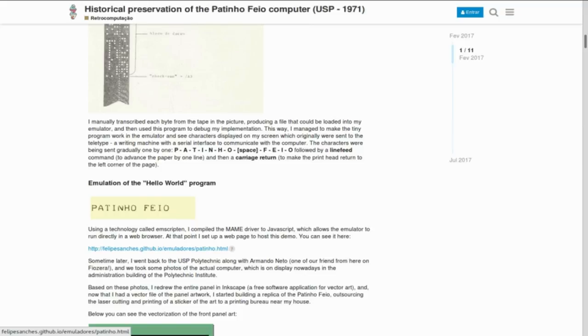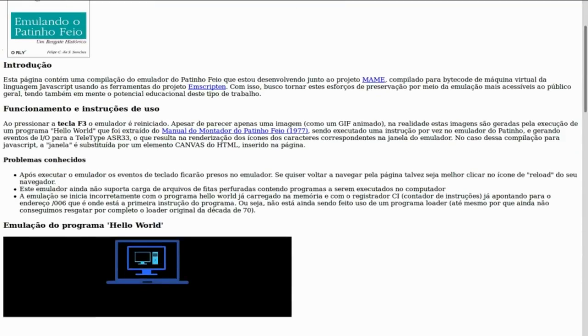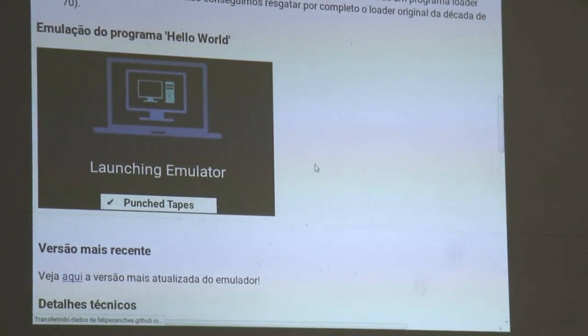These are paper tapes that were used for storing the computer programs. This is a scan of a manual of the assembler they developed for the machine. I got some of these paper tapes — this one I transcribed just by looking at the image. A hole is a one, and a lack of a hole is a zero. By reading that, I could see a tiny example program to run on a computer. This was all emulated on MAME, the multi-arcade machine emulator, a free software project for historical preservation of old computers. We can run it in the browser — this is a JavaScript build of MAME running on the browser, running that program from that image. It's launching the emulator and downloading the image of the punch tapes.